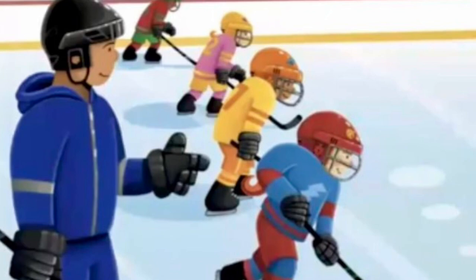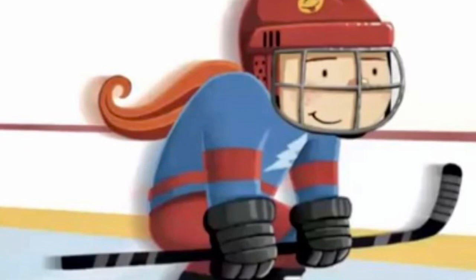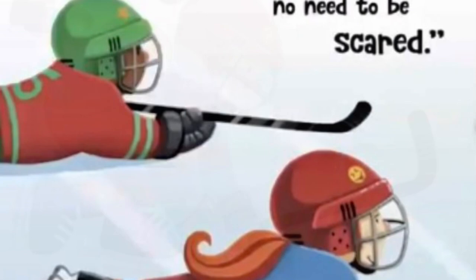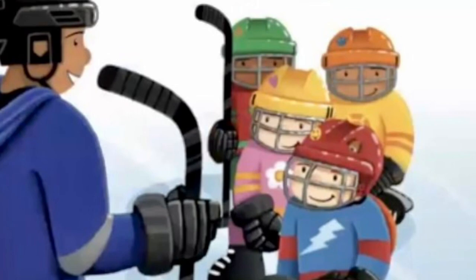Let's skate a few laps, the warm-up is key. Speed up, hop the lines, try touching your knees. Time to fall forward, that's right, be prepared. Heads up, hands out, no need to be scared.